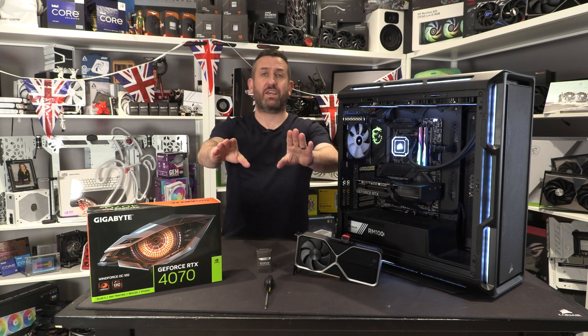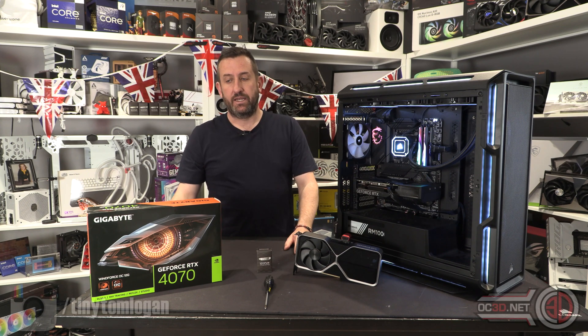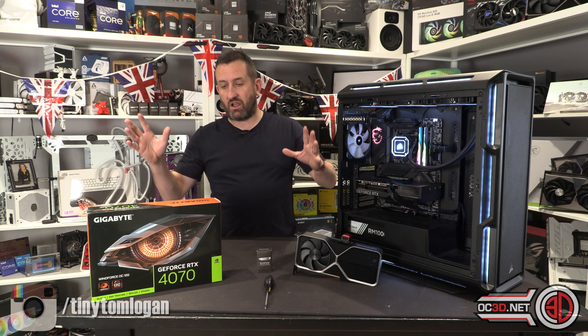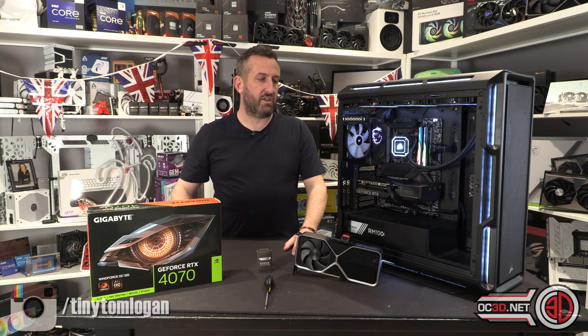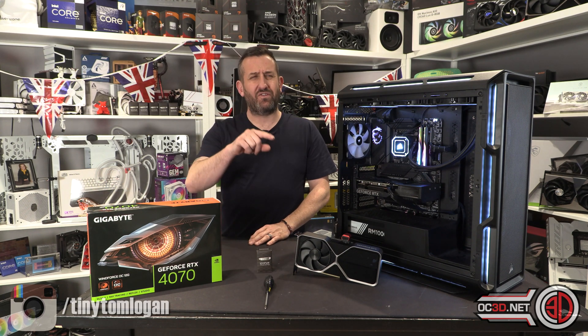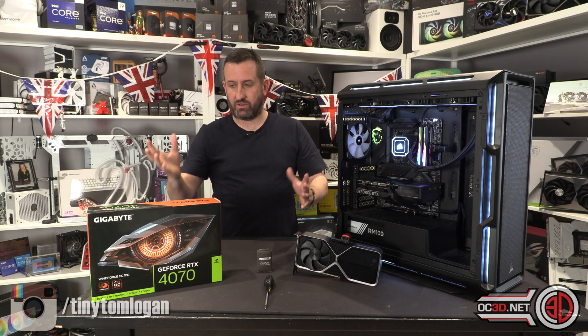Hey guys, it's Tiny Tom Logan back with another video. Today we are going to be taking a look at the RTX 4070. There's obviously been a lot of naming drama that has happened over the last few months, and depending on how you think of everything that's gone on, we now have the 4070 after the 4070 Ti, which is a little confusing.